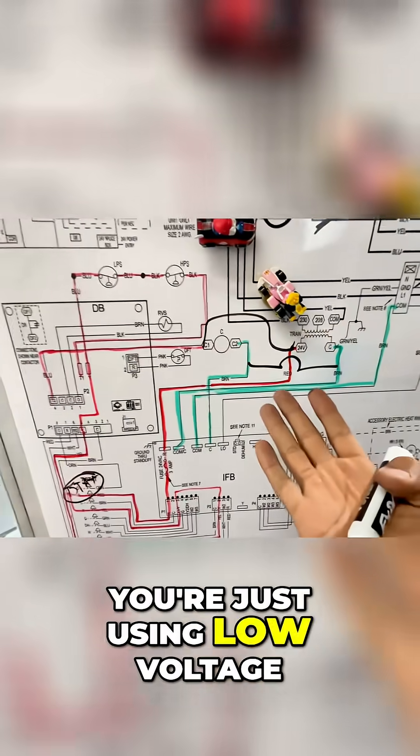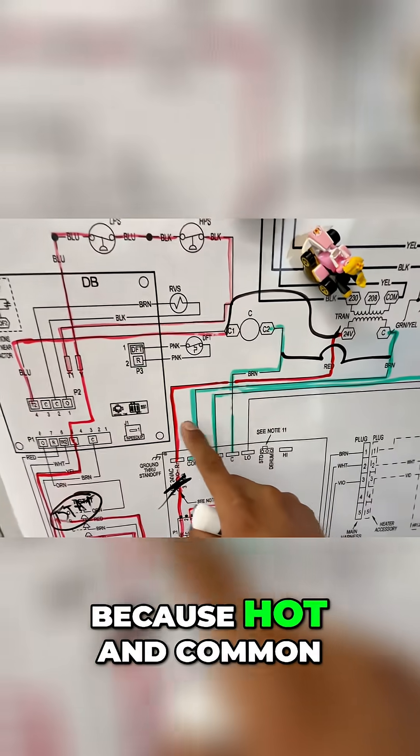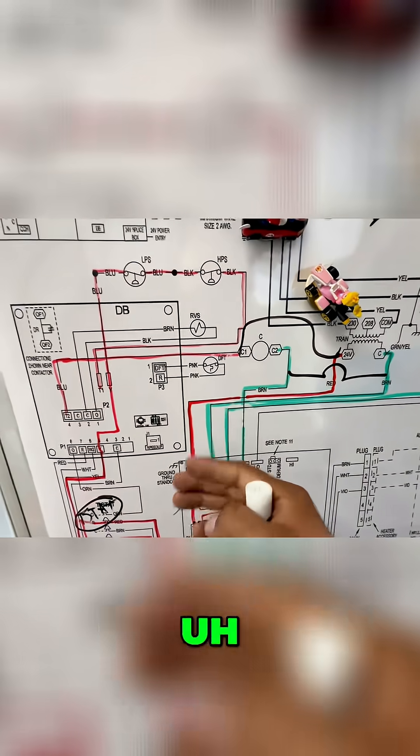Down here, you're just using low voltage. So yes, your 3A fuse can pop because hot and common touched each other.